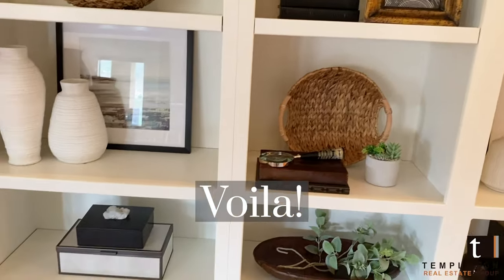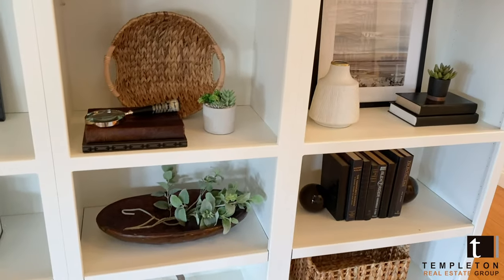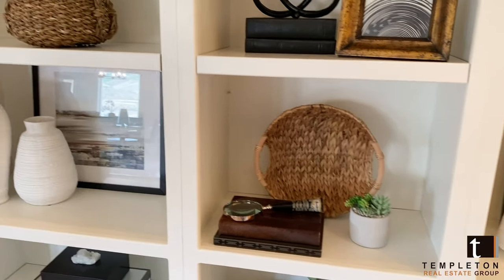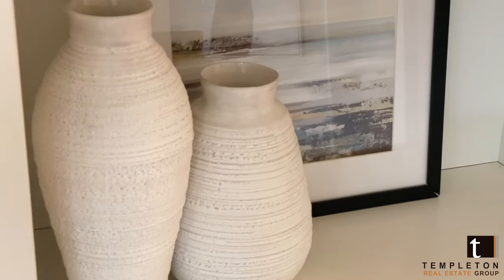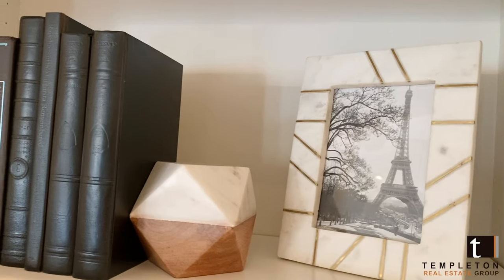Anchor the bottom shelves with baskets or bins — you can use these for extra storage. Statement pieces can go at the top, and when you have single items that can stand strongly on their own, they can be placed in the middle of the shelf. Then start placing your larger items and picture frames, followed by books.